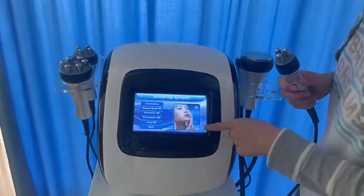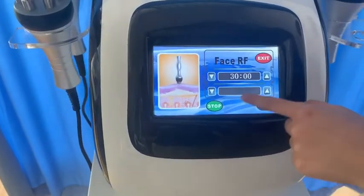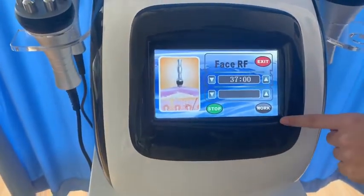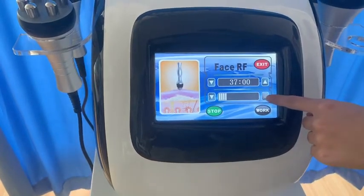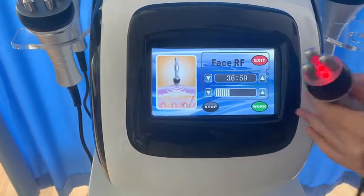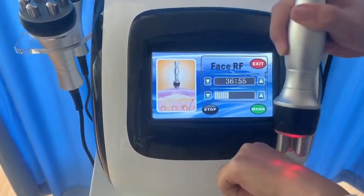Let me show you how it's working. This is the timed treatment at just the right energy. You will feel a little hot.